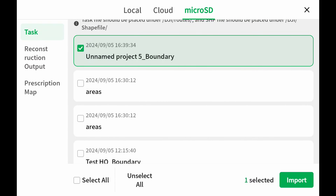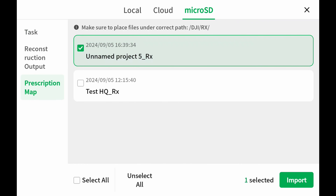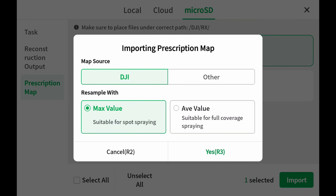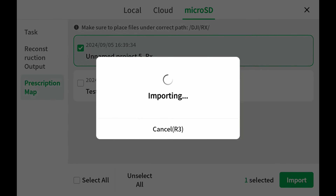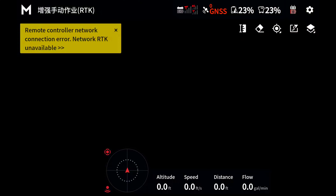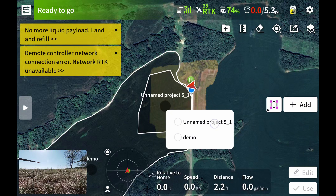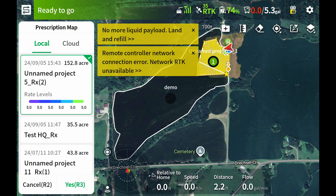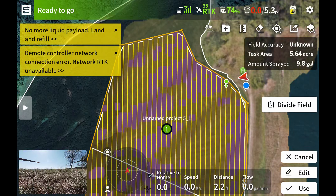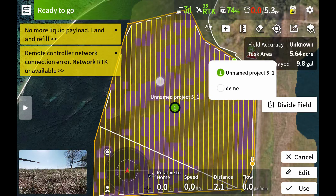I'll bring that boundary in by itself first — import that, successful. Then our prescription is next. Hit prescription map. This unnamed project would be the prescription we just made. Hit import. It's very important here: go to 'other,' click HA — that's Hectare — then bring this in as the average value, click yes. Import successfully. Exit out of that, go to begin. There's our boundary. Click on that — it pulls our boundary up. Click on this little plus folder and now we can see our prescription maps. There's our project. Click yes, and there you can see the task area is the whole area we're flying, but the sprayed amount is just those purple areas we want to spray.